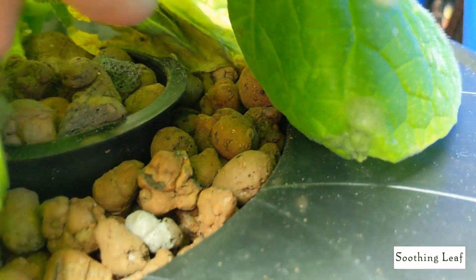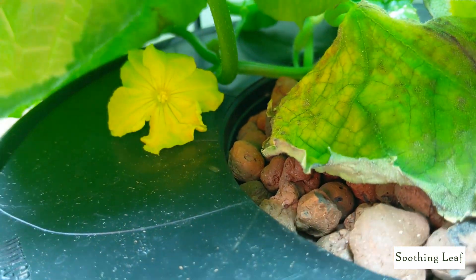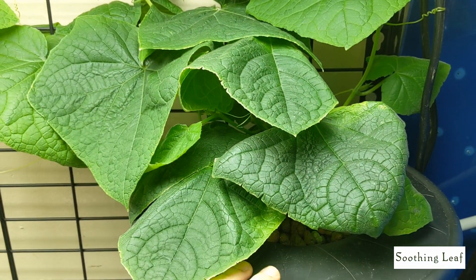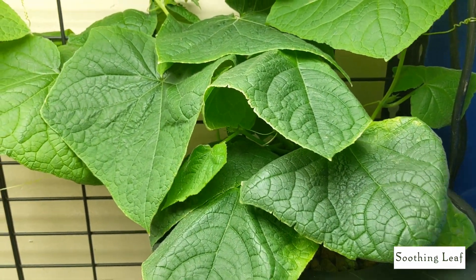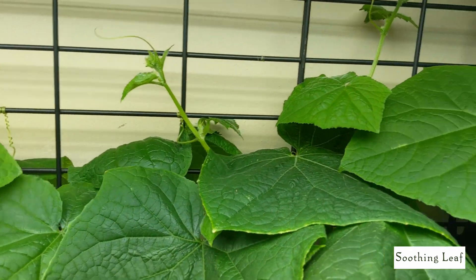I'm noticing the leaves are about to die off right there, and we've got another one — a fifth flower. So we've got five flowers total. Even though this is self-pollinating, I've still been coming in and giving this whole thing a little shake here and there, just grabbing it and giving it a shake.